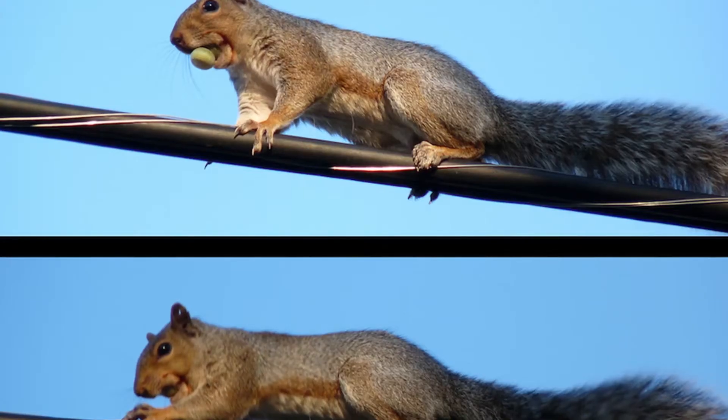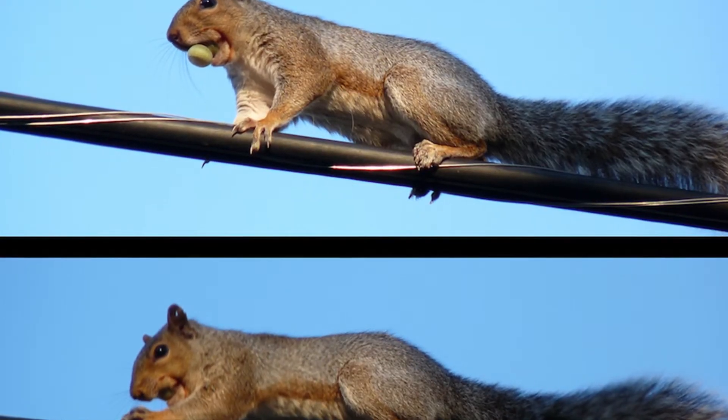Because of its closed-cell nature, it's more difficult for rodents to chew through it, so it becomes a deterrent.